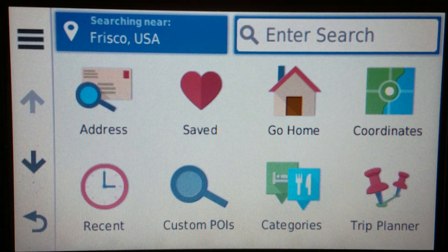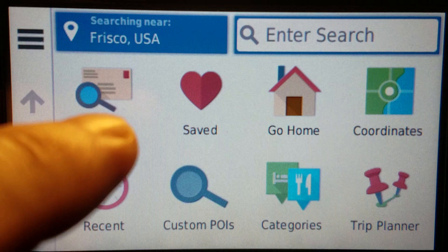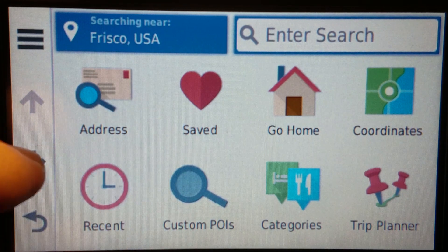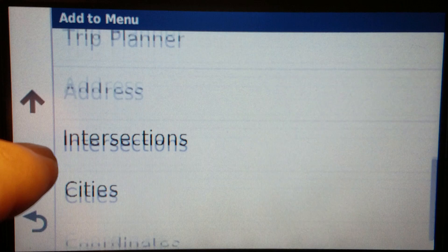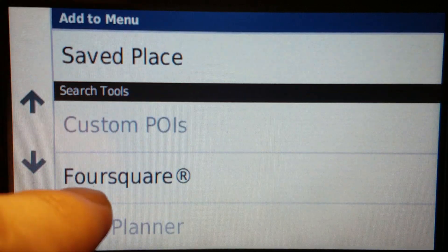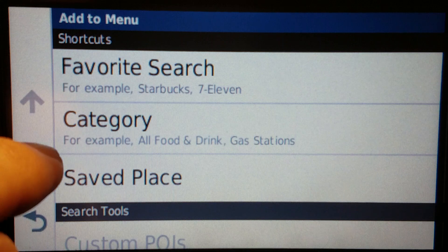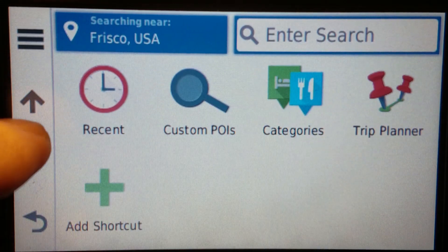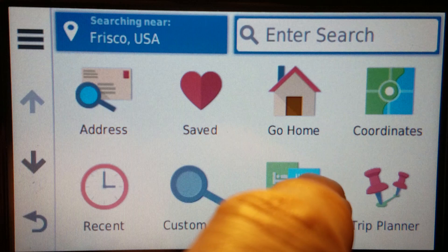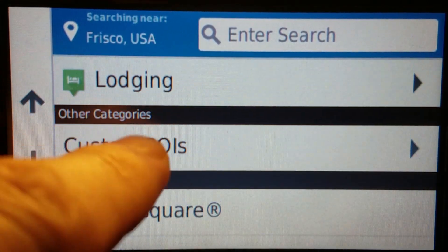To add this icon — let's say you do have custom POIs on your device and you want this icon. On the Drive series like this, you would go down to 'Add Shortcut' and it would be somewhere in here. It's grayed out because it is already there, but that's where it would be. Or if you don't want to put the icon there, you go to Categories. It's near the bottom, right there. That is how you do that.